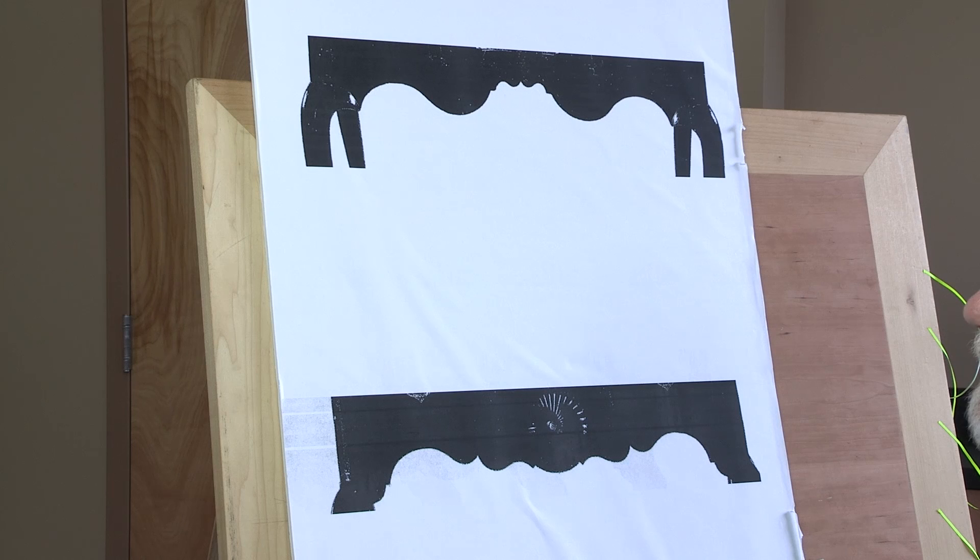Also, both of these designs are symmetrical. By that, I mean if you draw a vertical center line down through the composition, there's a mirror image on left and right. That's sort of where the similarities end.